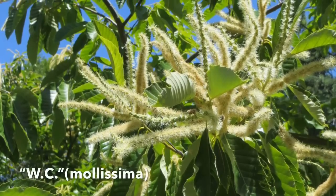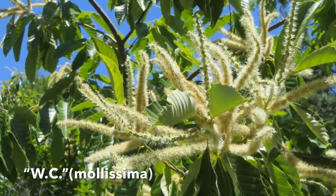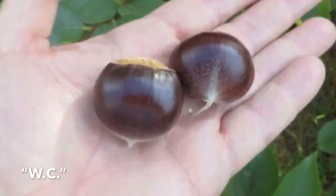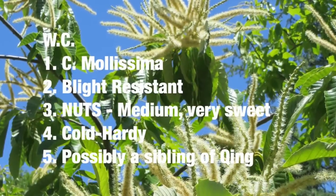Next up is the WC, named for WC Donahoe of Louisville, Kentucky. It produces large, dark nuts that are sweet and store well. Medium to large size, dropping mid-season. Given that it's Chinese, it would be expected to have great blight resistance, good cold hardiness, and may produce good seedlings.